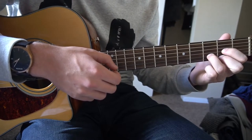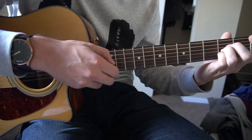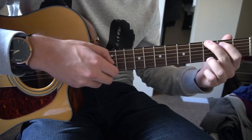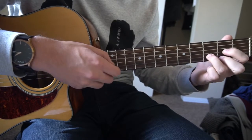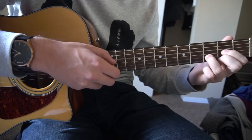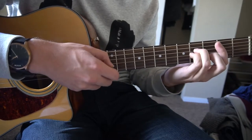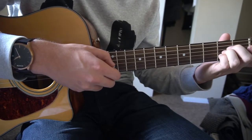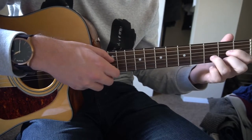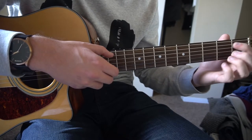Now we're going into the actual verse. B minor again, A chord, D, G, back to a D, D, G, back to a D one more time, D, A. Back to our B minor, B minor, A, D, G, D, G, D, and then A.